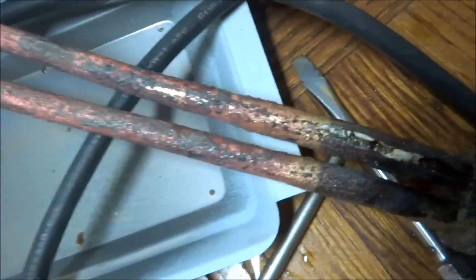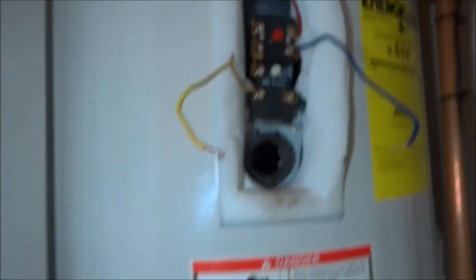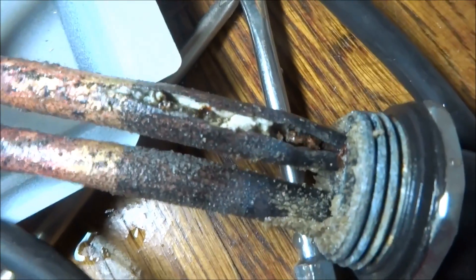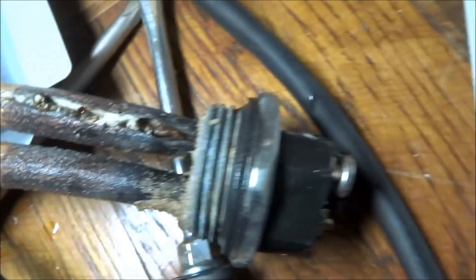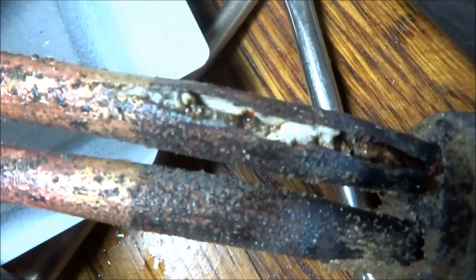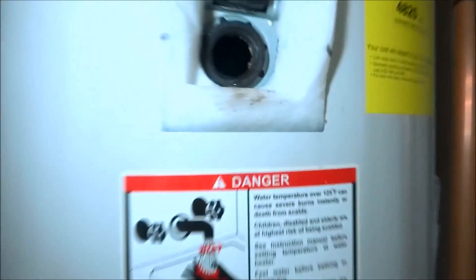Look at that — you can see it's split right there, that's why it's leaking. There's a special wrench to take that out. The element split right in — that's definitely what would trip the breaker. Plus it was leaking; this insulation is all wet.